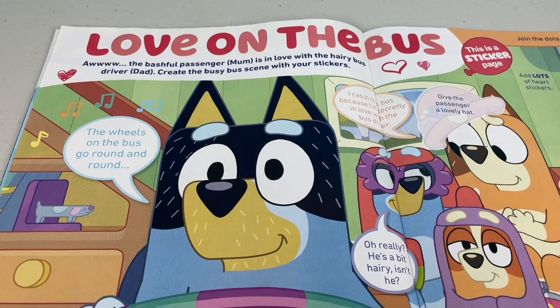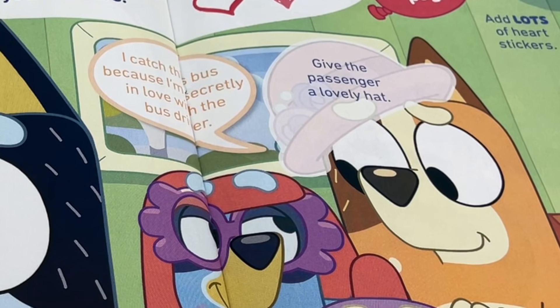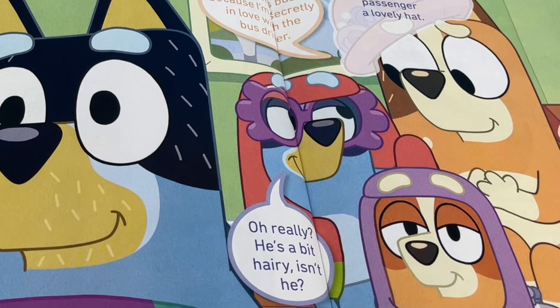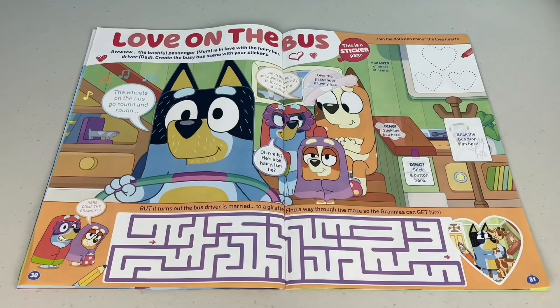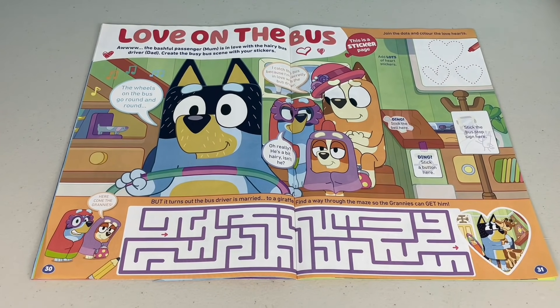Love on the bus! The bashful passenger mum is in love with the hairy bus driver dad. Create the busy bus scene with your stickers. Look at bus driver dad - he's singing: the wheels on the bus go round and round. 'I catch the bus because I'm secretly in love with the bus driver,' says mum. He's a bit hairy, says Granny Janet. Let's give the passenger mum a lovely hat - looking lovely. Maybe that'll catch the bus driver's eye.